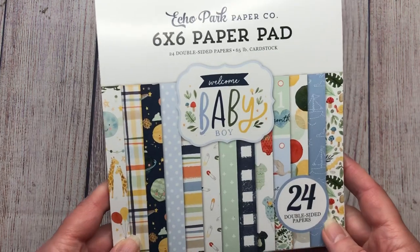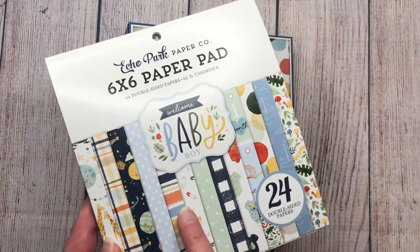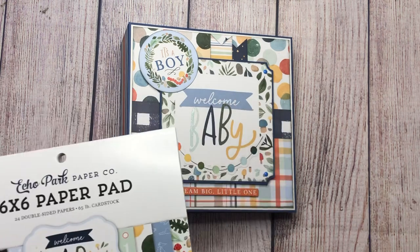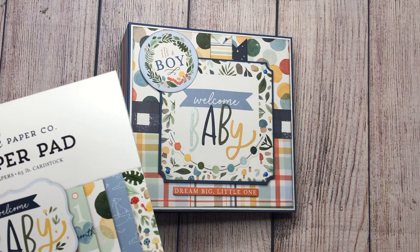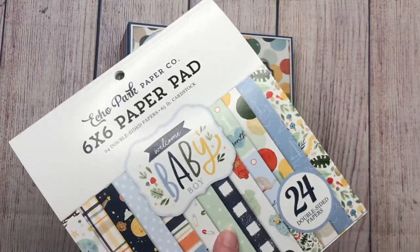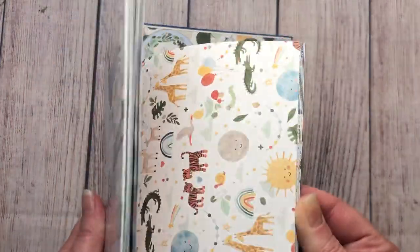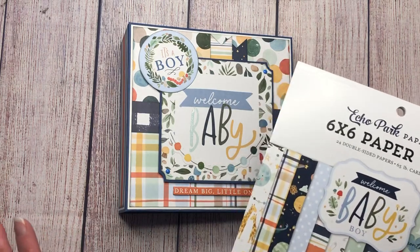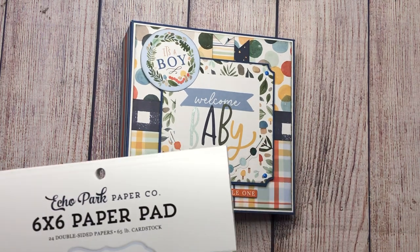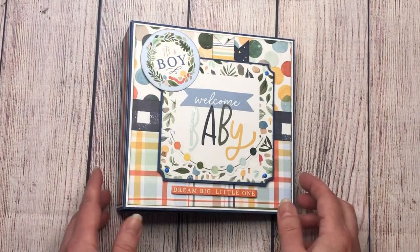The paper collection I used is Echo Park's Welcome Baby Boy, and this album size is perfect for using up your six by six paper pads. I used the six by six paper pad and also the 12 by 12, plus the cut-apart sheets, ephemera pack, chipboard, stickers, and all that. I actually had two of each and look at all the papers I still have left — enough for another album. This is the perfect album for six by six paper pads if you're looking for a tutorial for that.